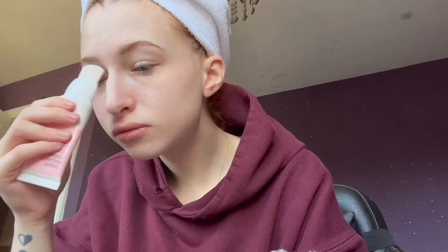I'm then using a Smart Radiance Cream by Kiko Milano, which just gives a really dewy glow to the skin before you put anything on — it's a really good primer. I'm then just going to put some Ultra Balm from Lush on my lips because they're always dry, so they should be nice and prepped for when I do lip gloss at the end.